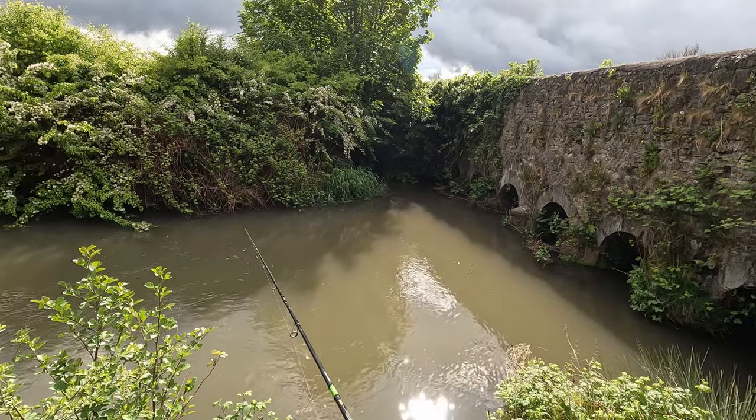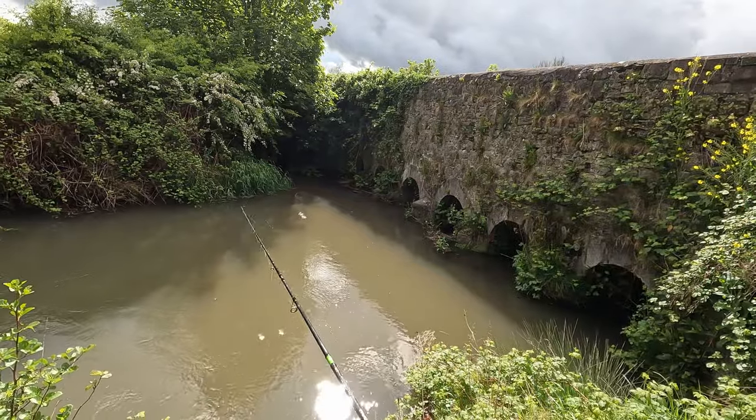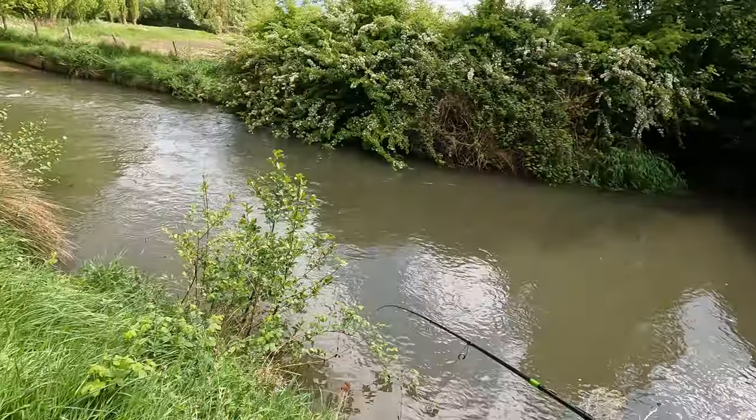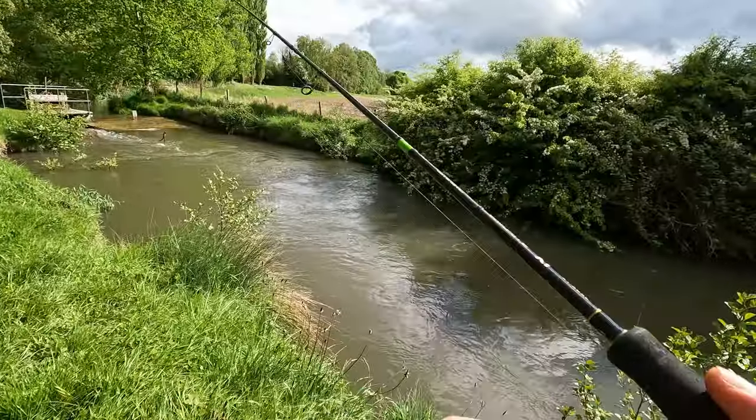We had a bite there — see if he comes back, might have made off with the worm. Oh, that was a fish getting close. That was a fish — he's not playing ball yet.